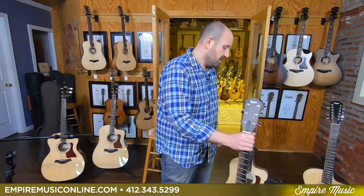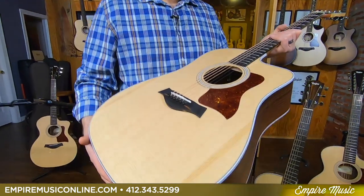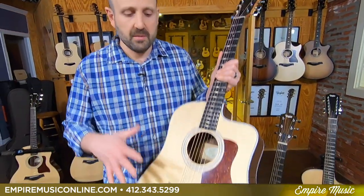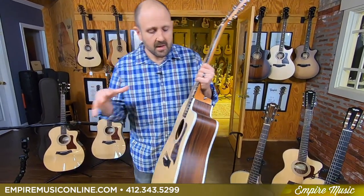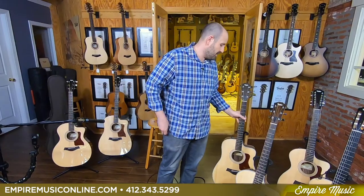Then they gave us its big brother, the 210 CE, which is the Dreadnought version. Same story here — solid Sitka spruce top, the same Expression System, great Taylor nickel hardware, ebony fretboards and bridge. But you see the Dreadnought body shape, which is a bigger, boomier guitar, more midsy. Just tons of volume out of these guys. We'll give you the tour. I want to start with these two guitars so you'll be able to hear not only how great they sound, but the nuance difference between the two.